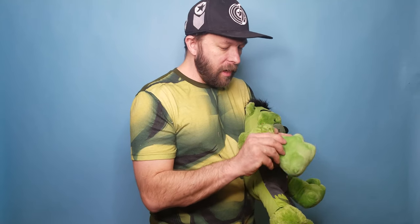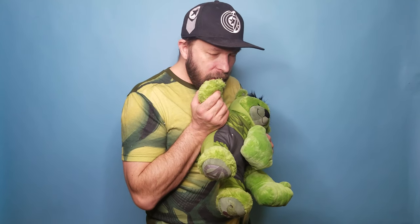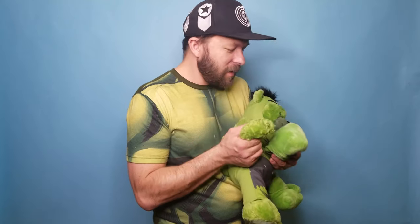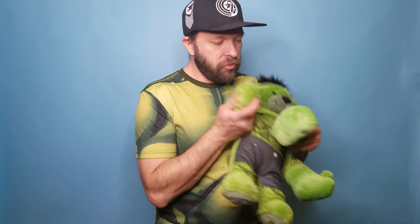Because you know that when Hulk gets angry, the angrier he gets, the bigger he gets. So I really like these little gloves. Smash! So awesome.